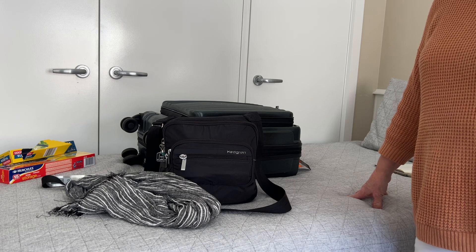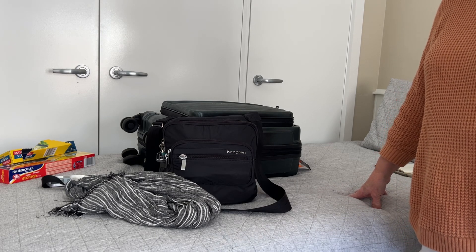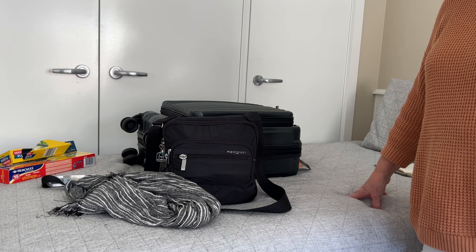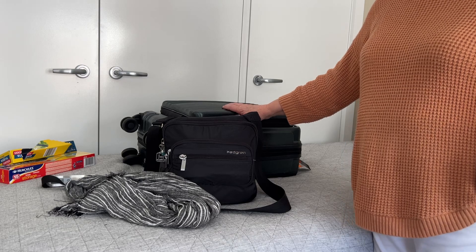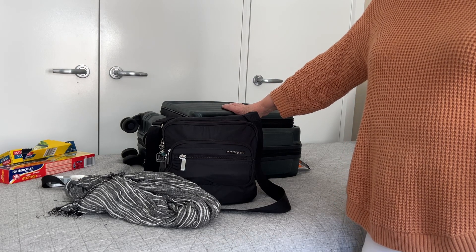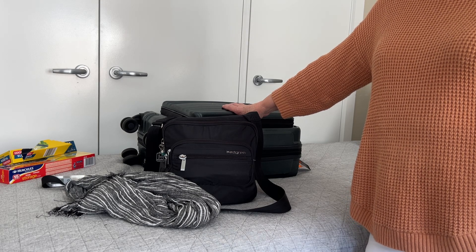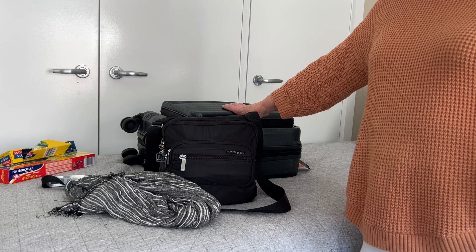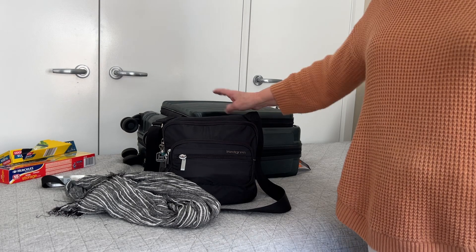If you've got any questions, just let me know — I'm happy to answer them. You can see it is quite easy to pack small. You just reduce everything down, decant any toiletries into smaller bottles, and try to take as much as you need without overdoing the packing. I'll talk to you soon, bye!